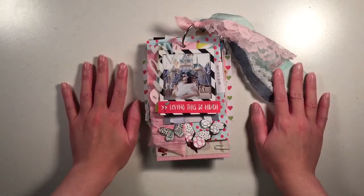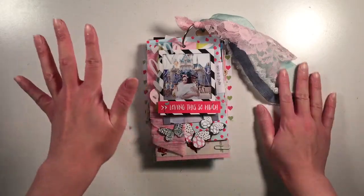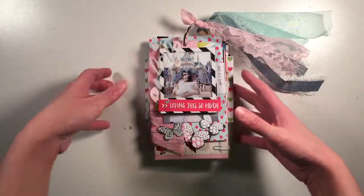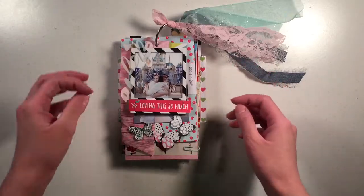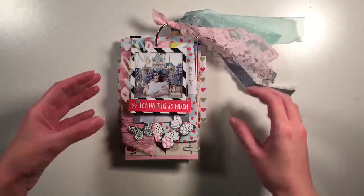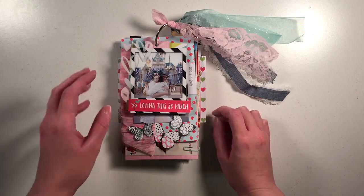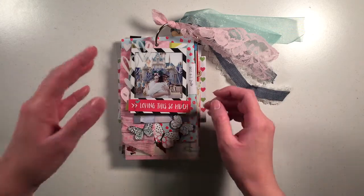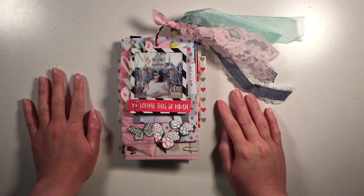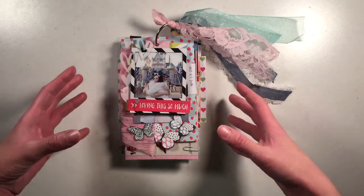For National Scrapbooking Day I did a live stream and on my live stream I did a Hipkit Club National Scrapbooking Day challenge. My challenge was called 'Mini in a Hurry' and my goal was to make a mini album in about 90 minutes. I went a little over the 90-minute mark but was still under two hours — around an hour 45 or an hour 50 total — and I got a little bit of a late start and was talking to people during it.